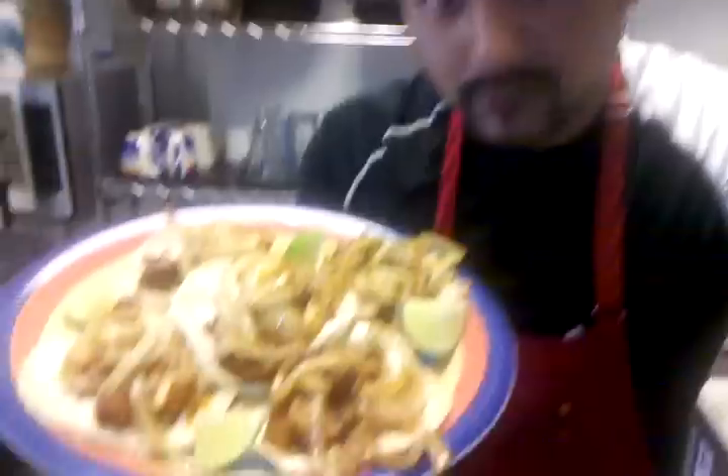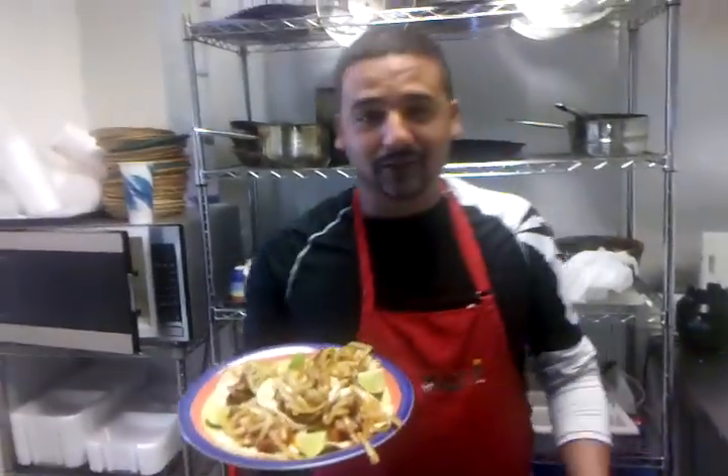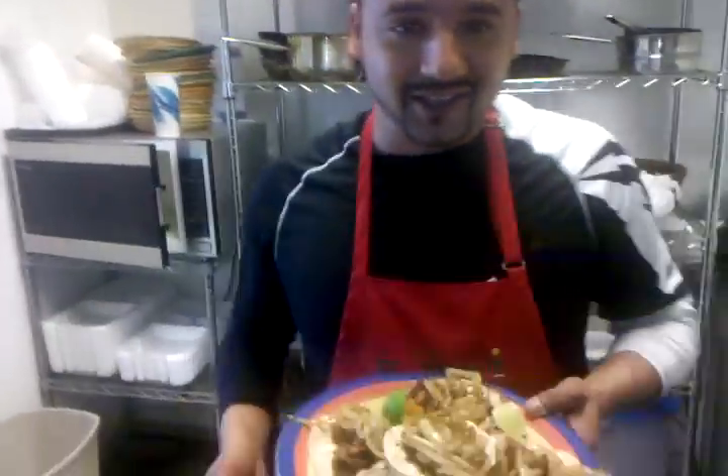Now the final question is, do you want some? Alright, until next time over here at El Yaqui Mexican Grill, it's your boy keeping it real, keeping it hype. We'll see you next time. I'm out.